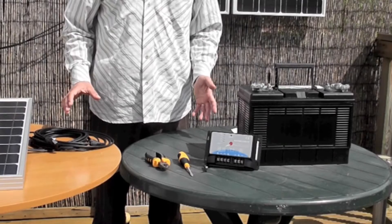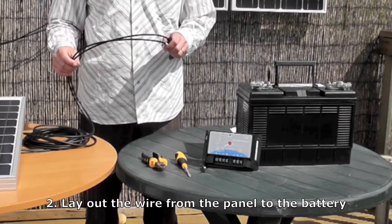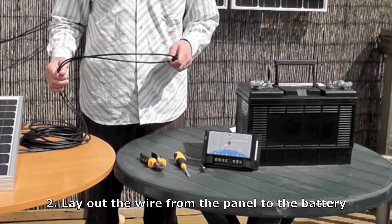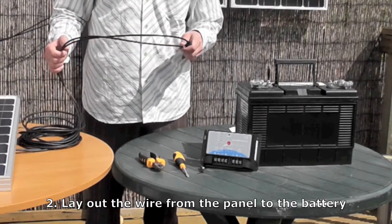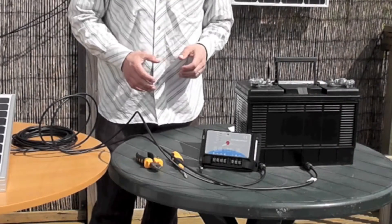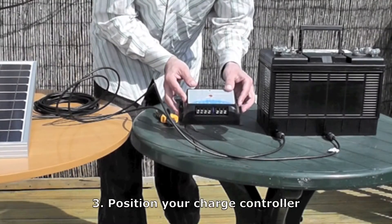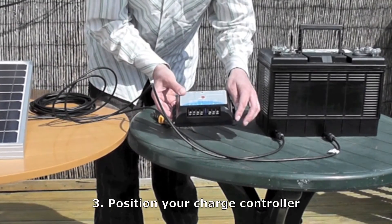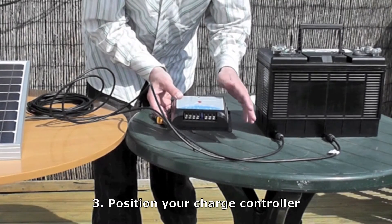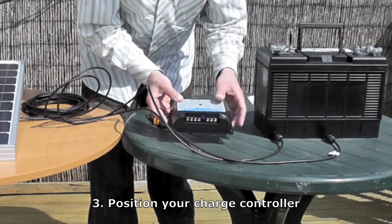Then after you've decided where to place it, you need to lay out the wire towards the battery. AKT panels come with 5 metres of wire — that's normally plenty to lead from your panel to your battery. You can just lay them out. Then you have to decide where to put your charge controller. You can mount this charge controller very easily by putting screws through here. The most important thing is that it's within about a metre of your battery.